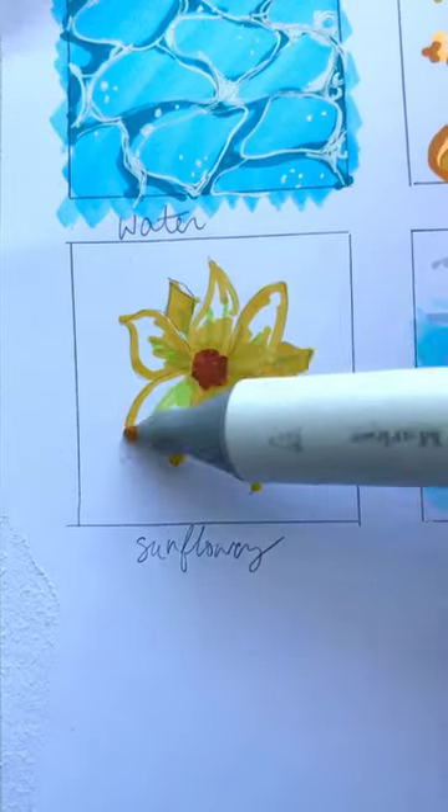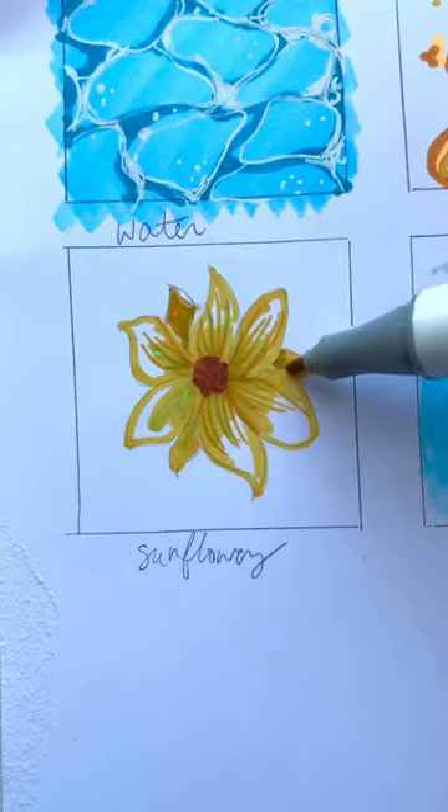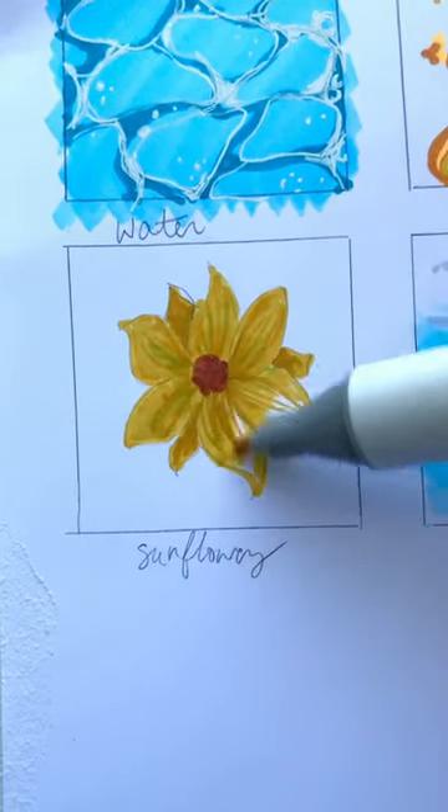Next, take a darker yellow and add in some shadows and texture to the petals, then come back in with the same yellow used before to fill everything in.